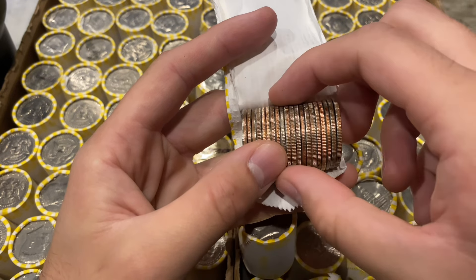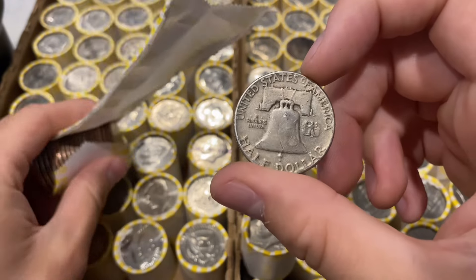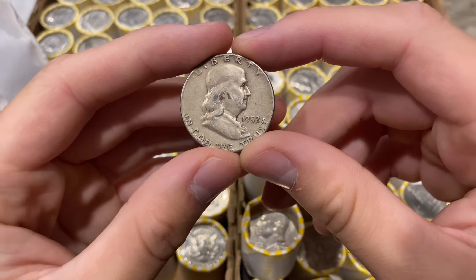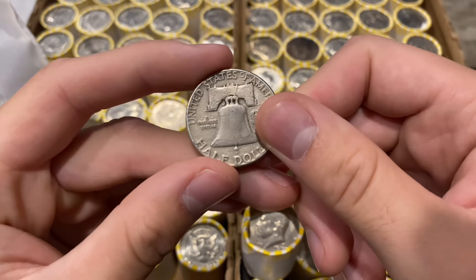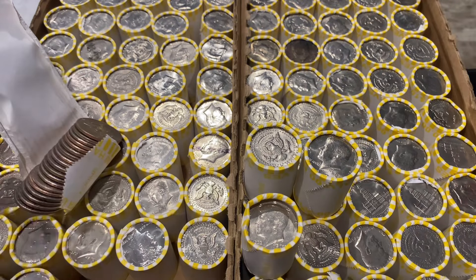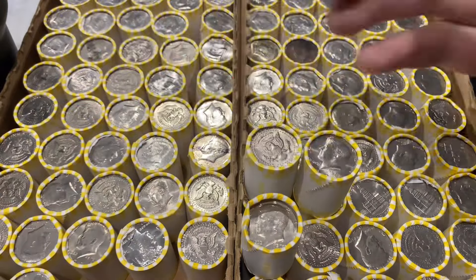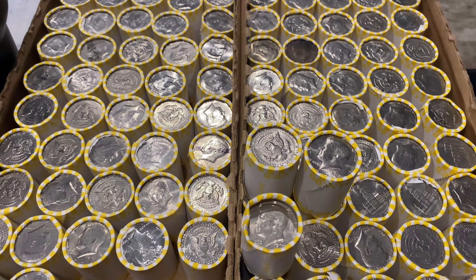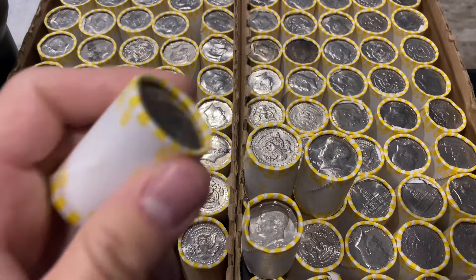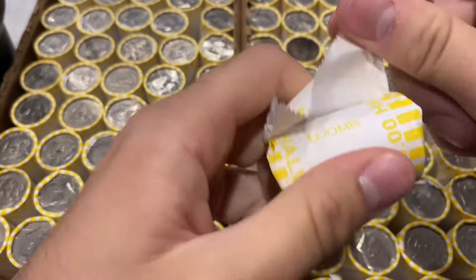Holy cow — roll number three, and we just pulled a Benji out of a regular weighted roll! This is insane. As I'm talking smack about Loomis, we just got a Benji in a regular weighted roll — 1952 Philly. This is crazy. Roll number three, box number one — we've got silver in a regular weighted roll!